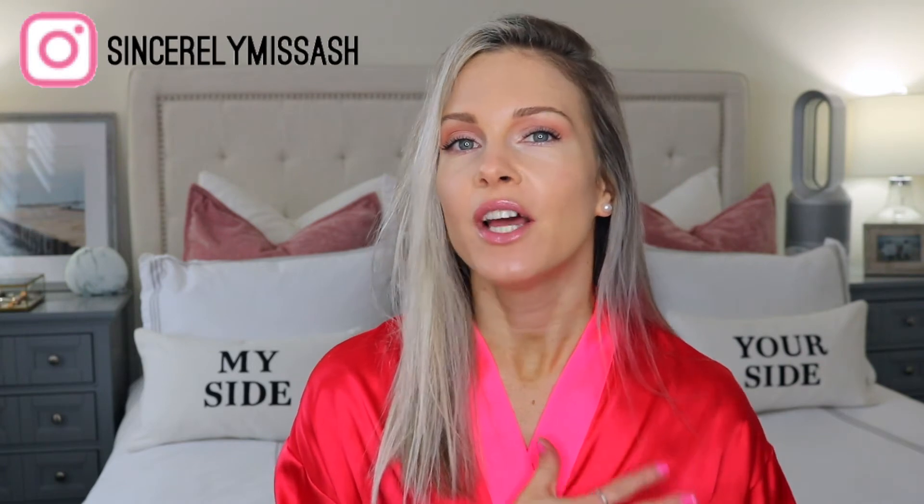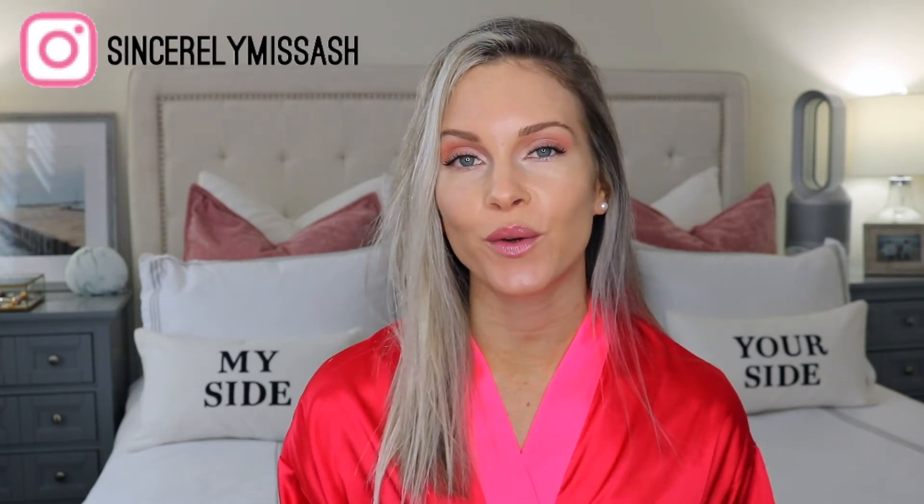Hey guys, welcome to today's video. I was just putting on my makeup and I thought I'd quickly jump on here and show you a really fun and quick technique that I've been using to apply my bronzer and how to contour my cheekbones and my jawline.